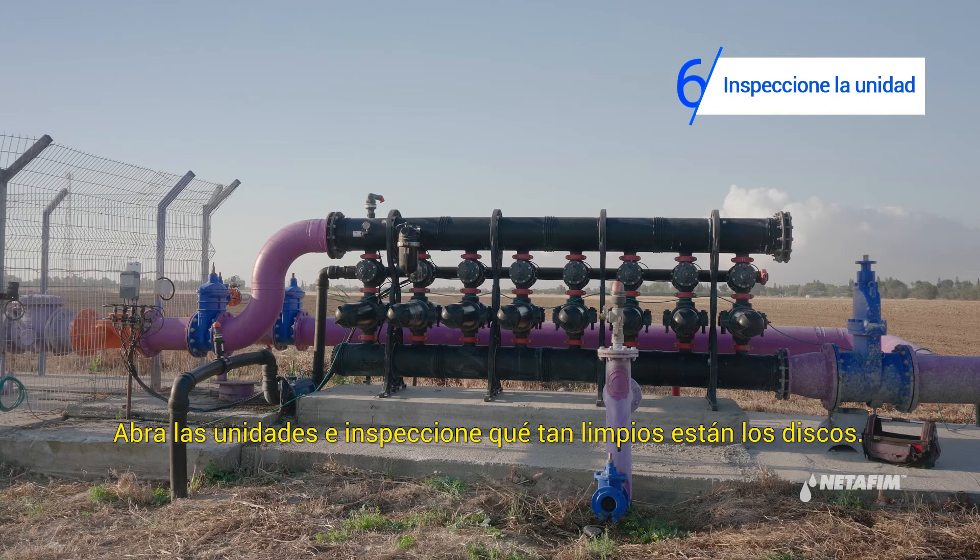Open the units and inspect how clean the discs are. Follow these steps to clean the discs.